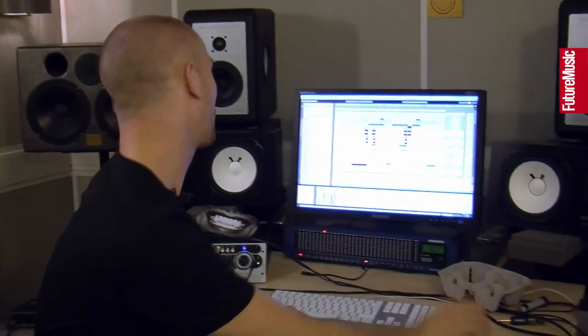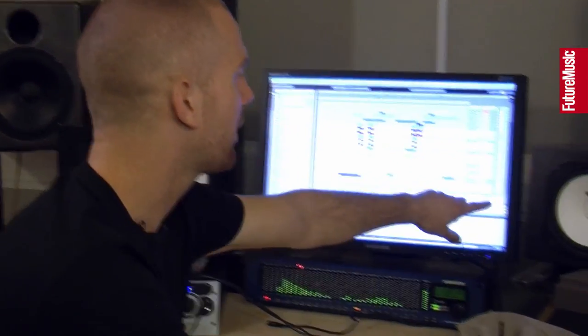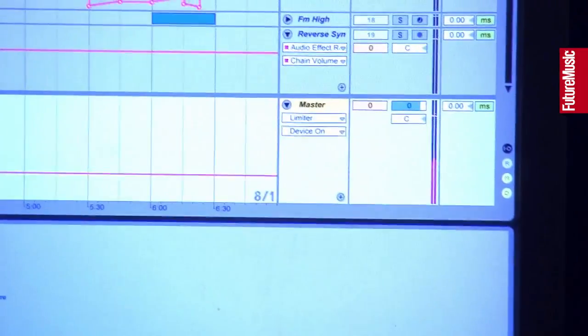For this one we put a limiter on so your tape didn't clip. Normally we don't work with a limiter — maybe you can see here, it gets red just sometimes, but it's nothing.